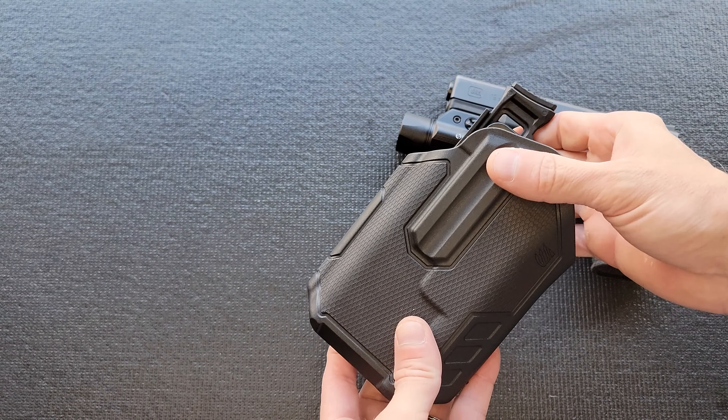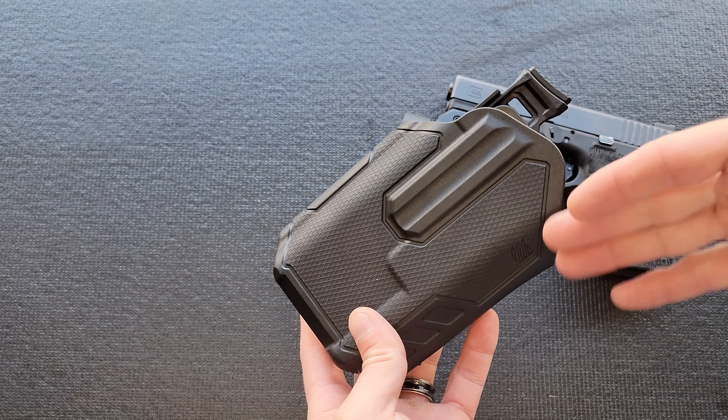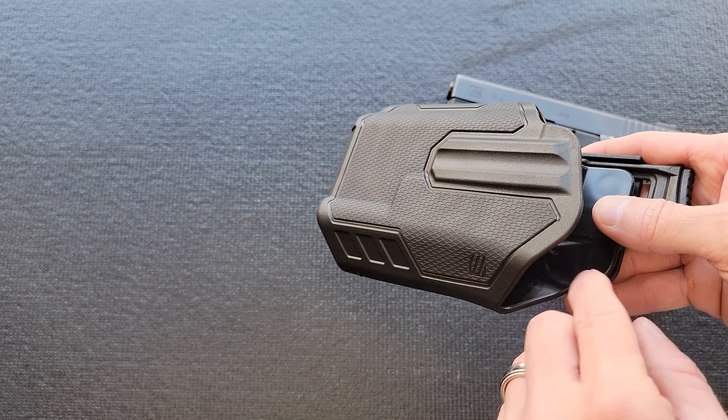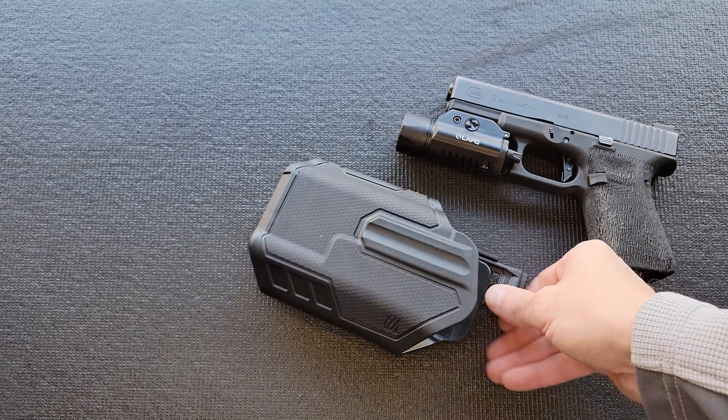Again, this is made for a TLR1, and I have all the confidence in the world that with the correct light it would sink down in there, and any exposed trigger guard concerns would be alleviated. I cannot do a comprehensive detailed review because this is wrong-handed for me and I don't have the correct light — so that's a bunch of fail right out of the gate. However, I can safely say it feels like really good quality, and I'm sure there are much better reviews of these out there.